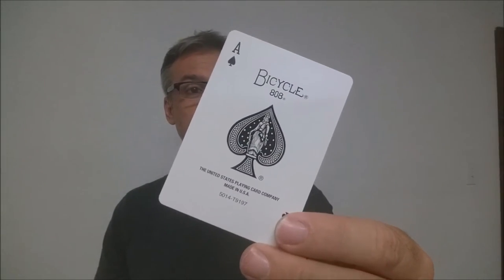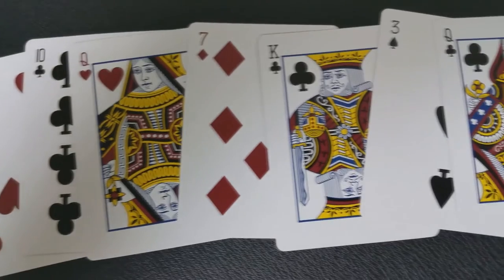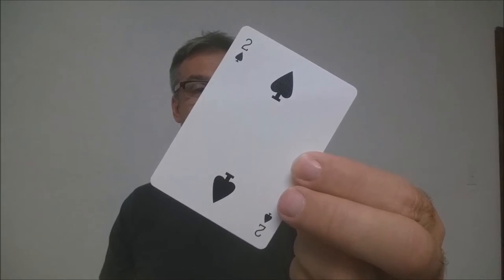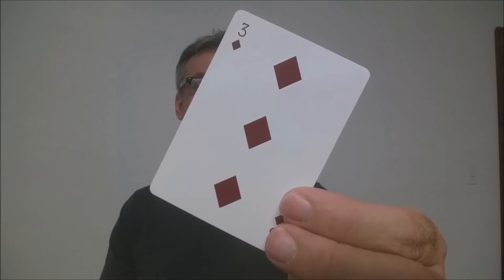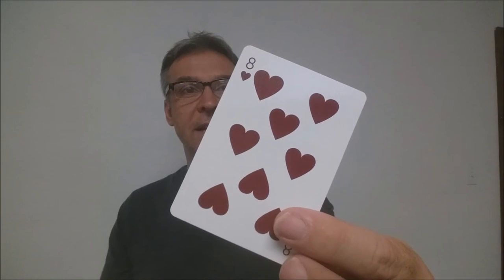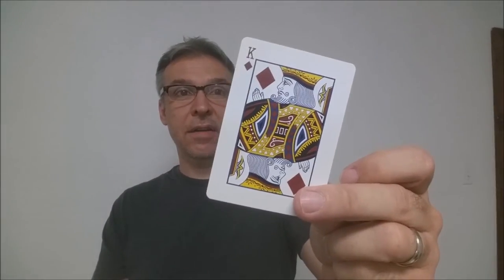Your Ace of Spades is a traditional 808 Rider-Back Ace of Spades, but here's where the deck actually takes a turn. Your pips, indices, and court cards are all unique to this anniversary edition. The Spades have a more chunky top and a more flat pedestal stand at the bottom. Your diamonds have a more blood red deep color and seem to be wider on the sides. The clubs, like the Spades, have that same pedestal stand bottom and chunky top. Your hearts, like the diamonds, have that same new color and a chunkier fat top. The court cards have a traditional feel to them, however their design, color, and faces are more of a throwback to a bygone era.